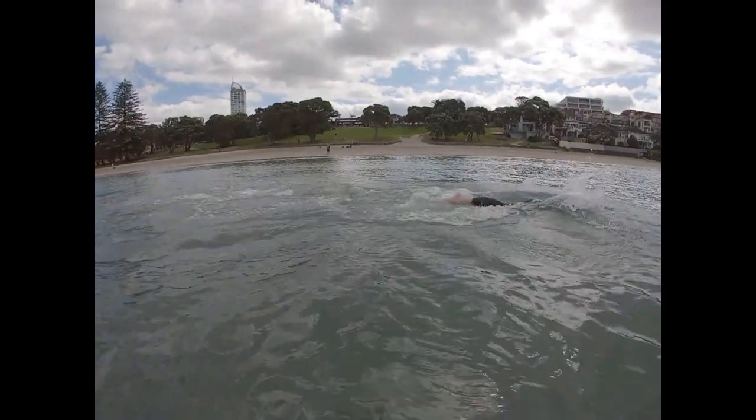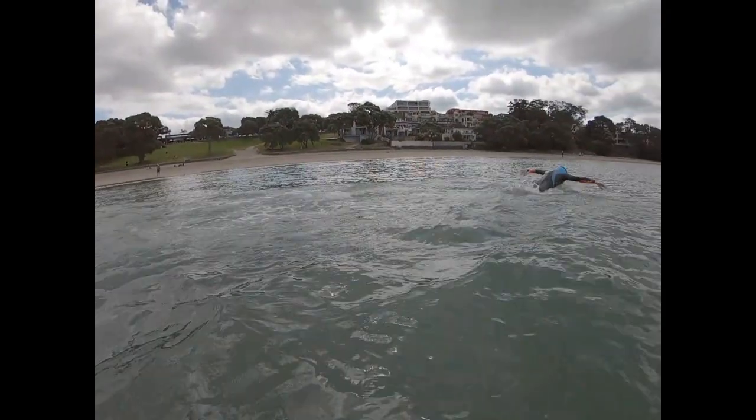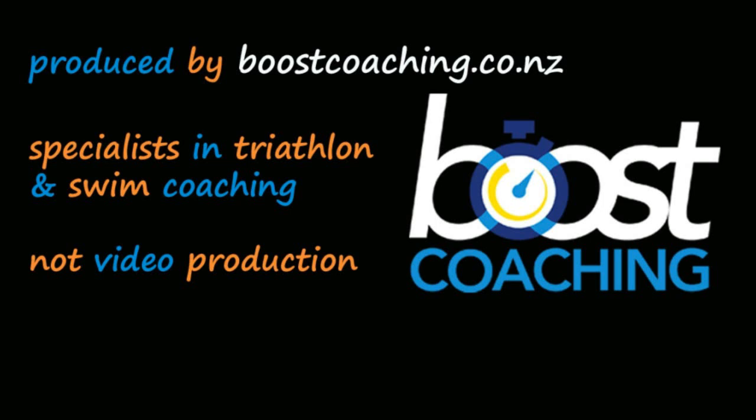Practice your dolphin diving as part of your training and you'll definitely improve your technique ready for race day. Good luck with your swimming.